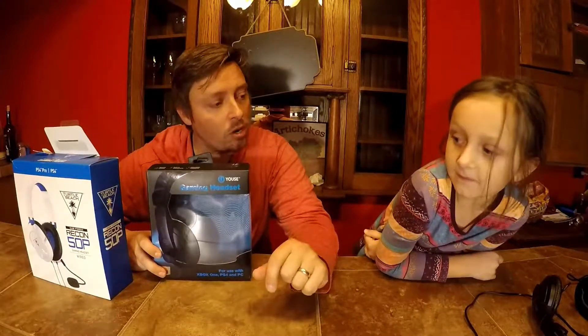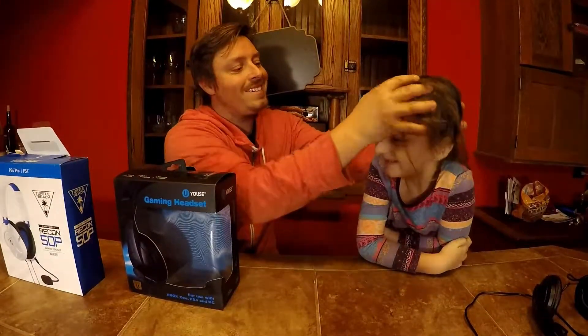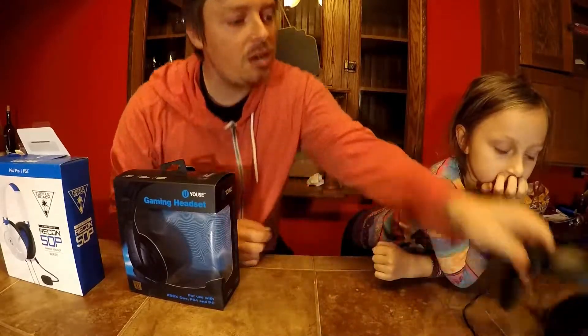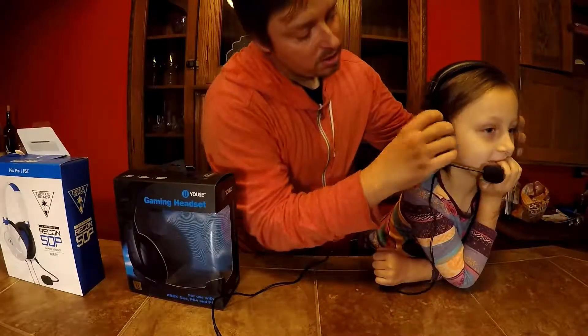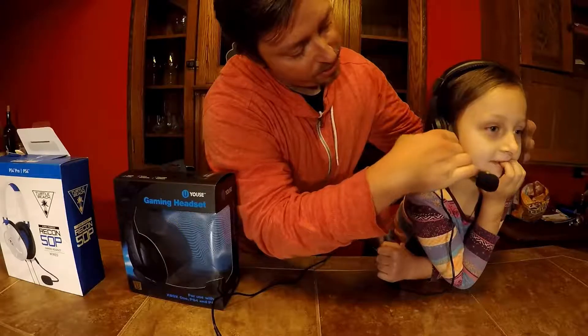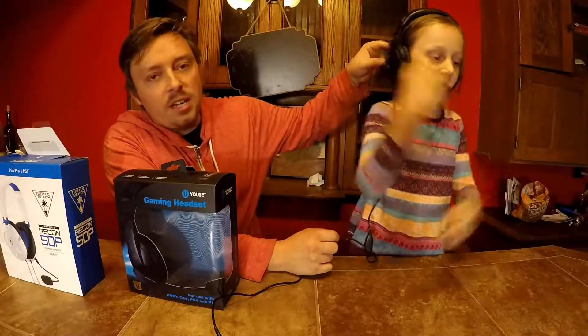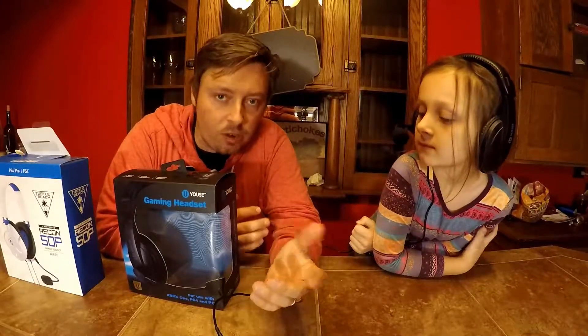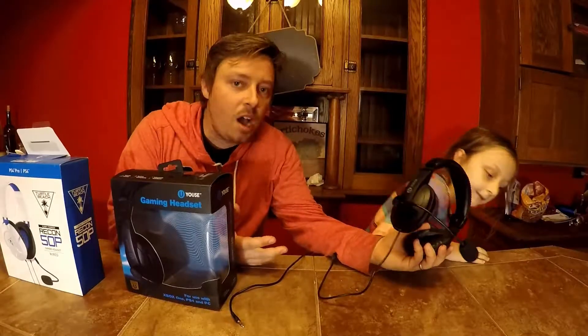Now let's talk about comfort. Which ones do you think are more comfortable, Zoe? Zoe likes the Turtle Beaches. She does have a smaller head — she's only seven. On the smallest setting, the earcups are sitting way down and not even covering her whole ear because her head is so small. But if you have a 10 to 12-year-old like my other kids, they fit great. They also do have foam padding, which is nice, but they're not going to be a Turtle Beach comfort-wise.